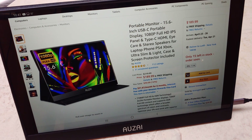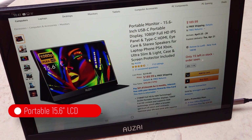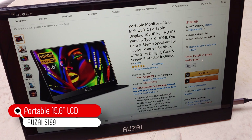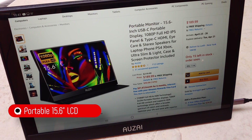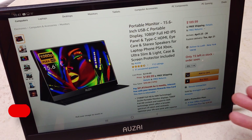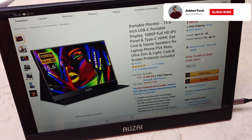What's going on YouTube? This is JabberTech and today we're taking a look at this awesome monitor from Auzi. It's a 15.6 inch diagonal. I have it connected to my Tab S6 right now. No power needed — it gets powered directly from USB-C, making this the ultimate portable monitor, especially these days.